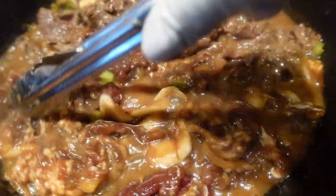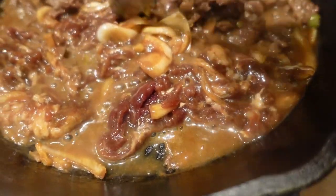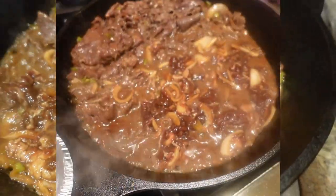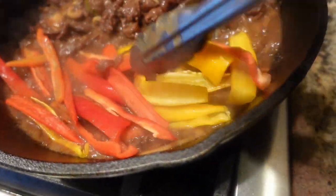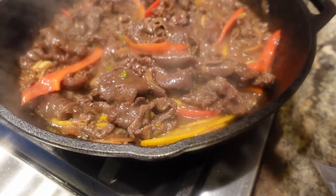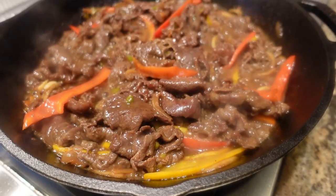I'm cooking section by section — this part I just put in, and this part has been cooking. I've added the bell peppers and combined them with the bulgogi. My next step is I'm going to move this to the broiler so I can get some char on this beef bulgogi.